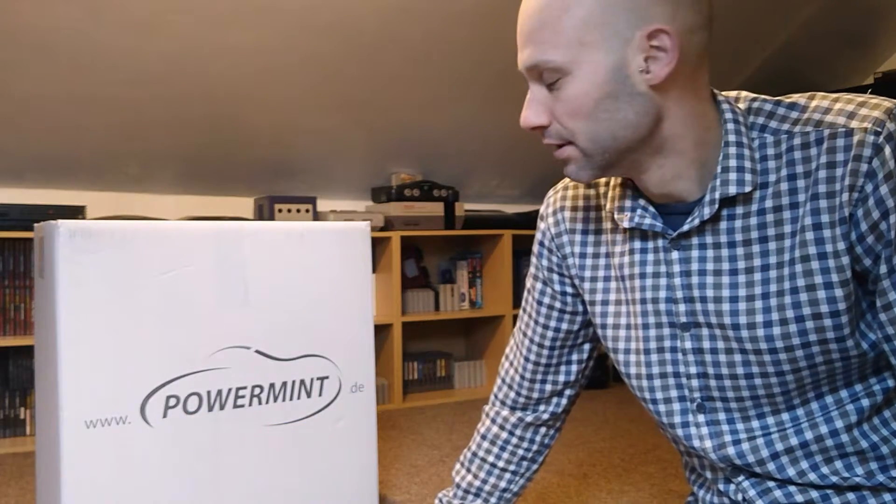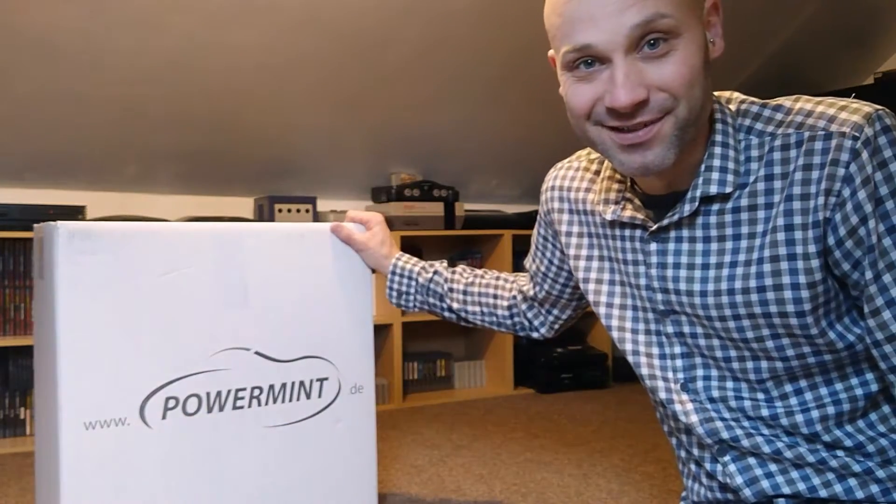If you don't like polos, soft mints, extra strong mints, what you need is a POWER mint. Let's have a look and see what's inside this box.